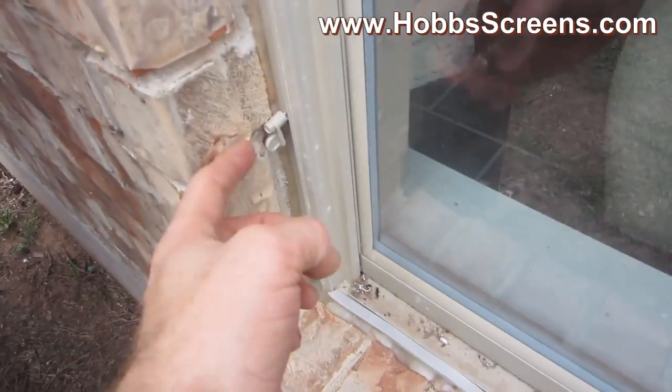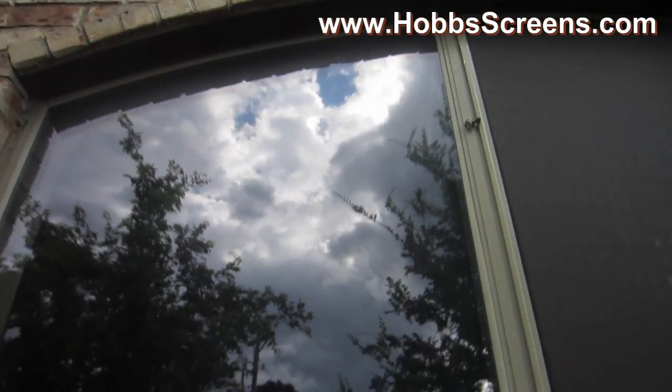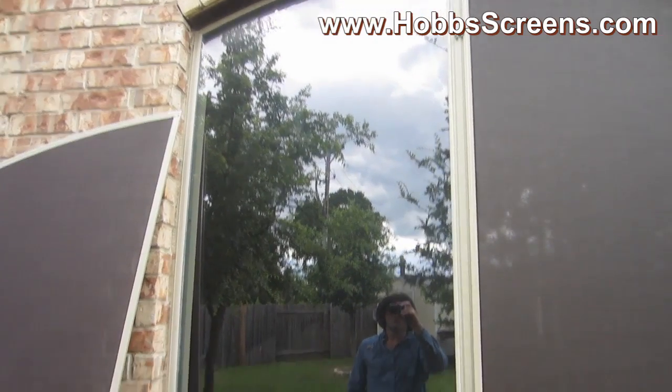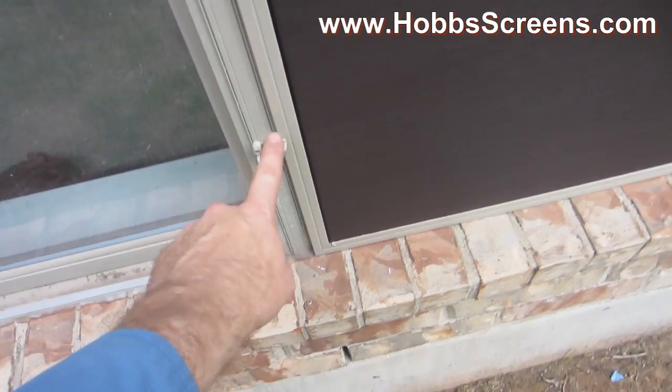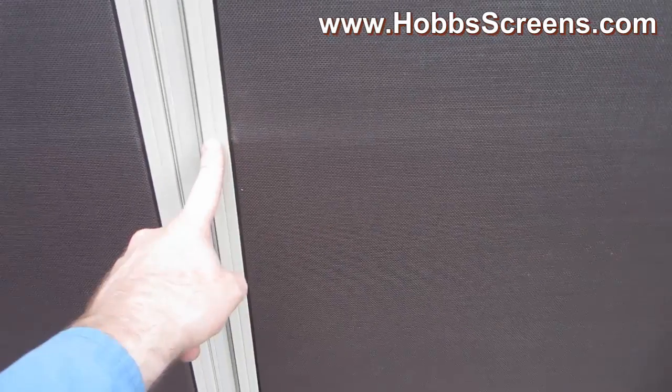For when you want to give your customer the option to easily take the solar screen on and off, these metal turn clips are a great way to do that. The turn clips are about a quarter inch wide, so you just have to be careful when you do your measurements that you're going to have that much room on the metal window to put the turn clip on. I always allow for at least five-sixteenths of an inch in my width. Be sure to watch the below video on how to measure and install a half arch shaped solar screen using metal turn clips, as it will in detail explain how to install these turn clips.